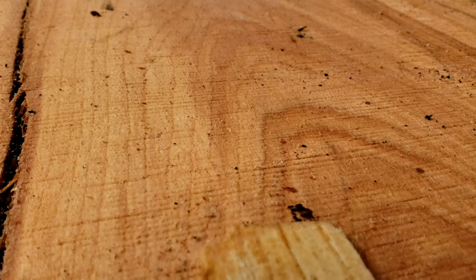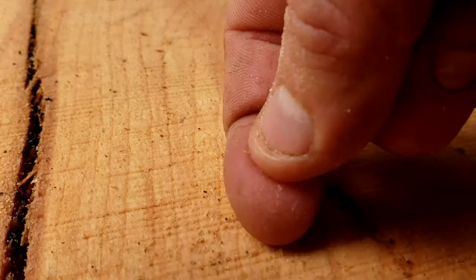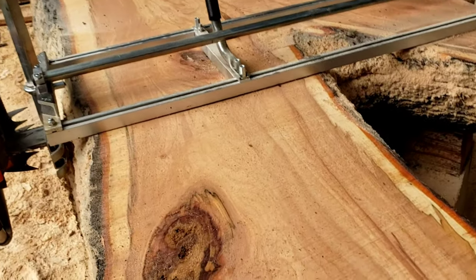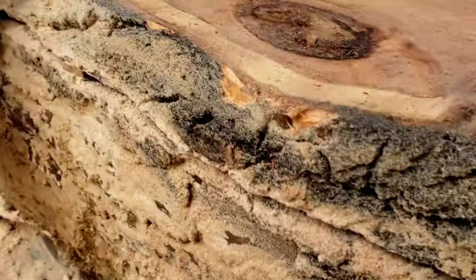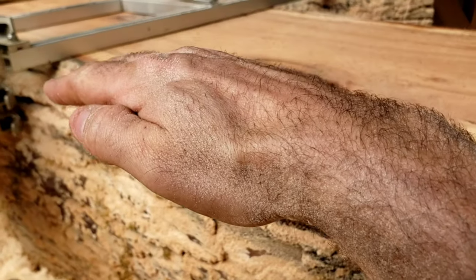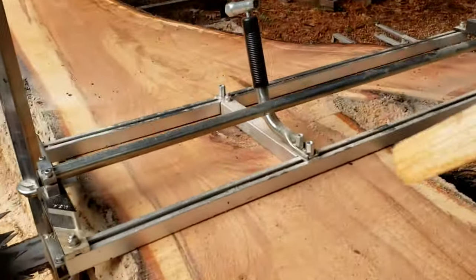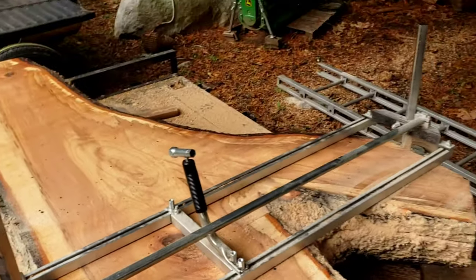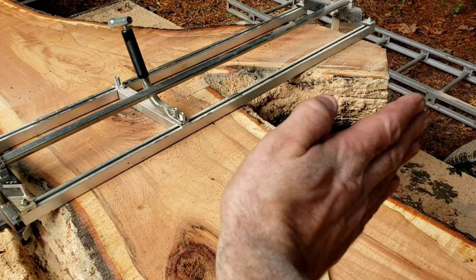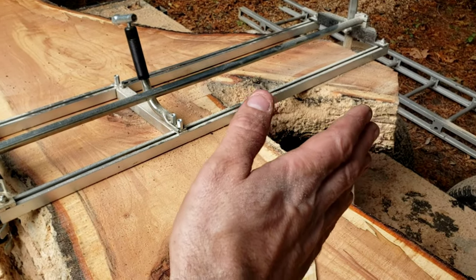It might seem faster to seesaw, but you end up with more work at the end. If you can keep the mill as perpendicular as you can the whole way down, you'll end up with a way smoother slab. Also, keeping these wedges or shims in the kerf every six inches or foot to keep the slab from biting down behind you is key. Keep the front edge of the mill rail clean so it's always riding as flat as it can, and have the other person on the far end keeping the speed consistent.